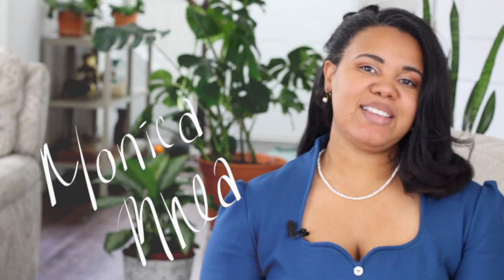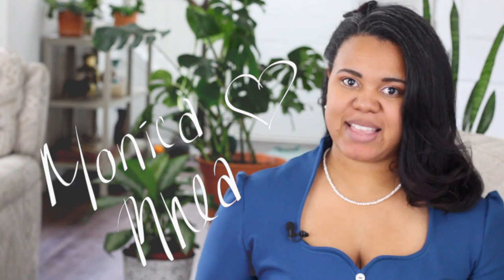Hello, welcome to my channel. I'm Monica Rea, and in this video I'm going to show you how I made this dress. The inspiration was to have an everyday dress that was still super cute, very comfortable, and had a strong 50s vibe. To make this dress I used the Butterick B6018 pattern.